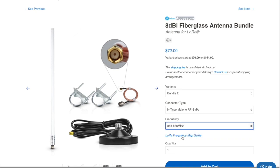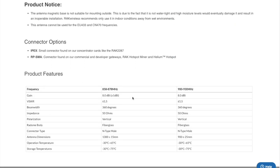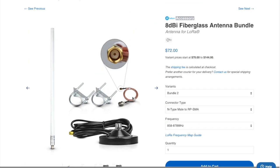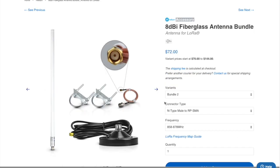They have a frequency map guide right here, just to make sure you're ordering the correct one. This bundle now has everything that you need. You would connect one end of the cable to the miner, and the other end goes all the way to the antenna. The bundle includes a mount for the antenna and brackets if you need them. A lot of people in the beginning were concerned about cable loss, but I believe the cable loss is very insignificant as long as the cable length is not excessive — and these cables are not too long where they will impact the power significantly.